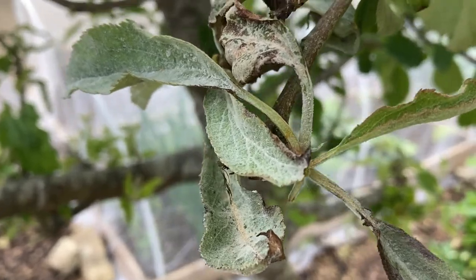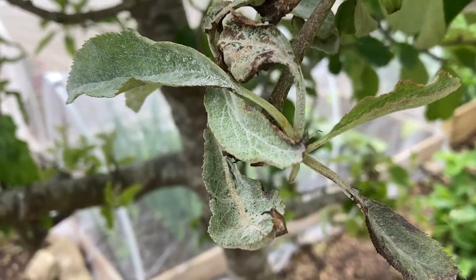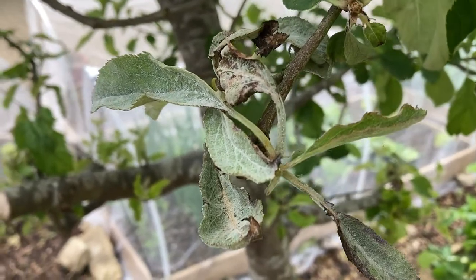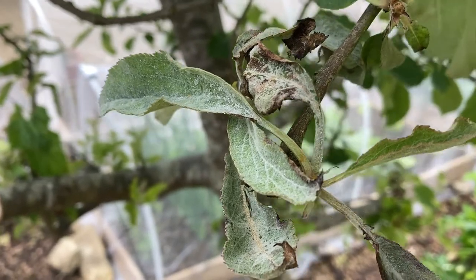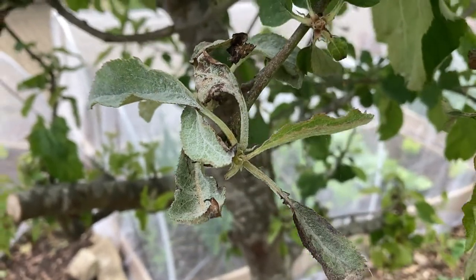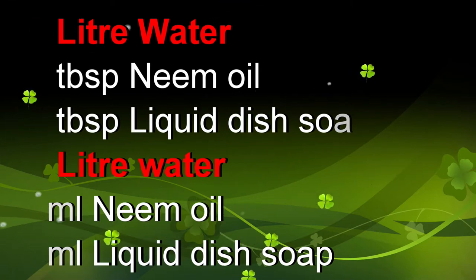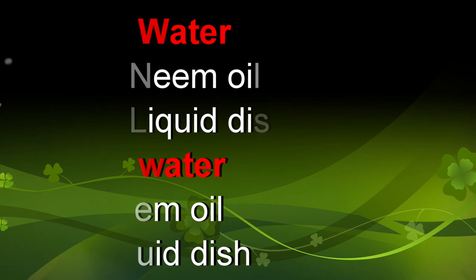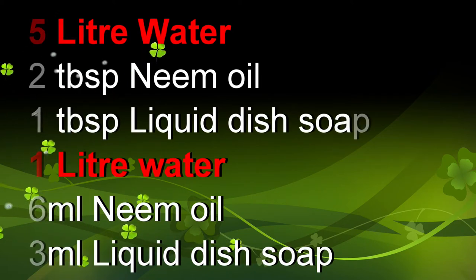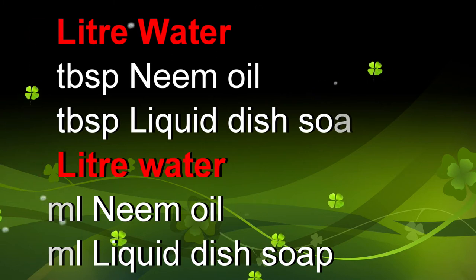When you mix your neem oil, if you are mixing five liters, mix it with two tablespoons of neem oil to one tablespoon of washing up liquid. Or for one liter, mix six ml of neem oil to three ml of washing up liquid, and use it all over your plants.